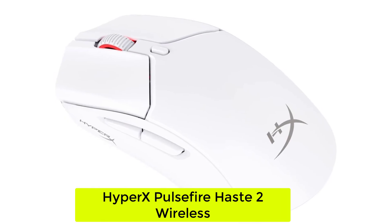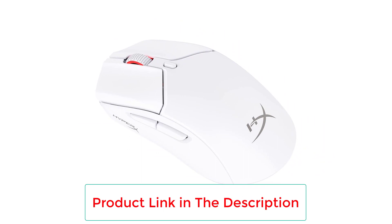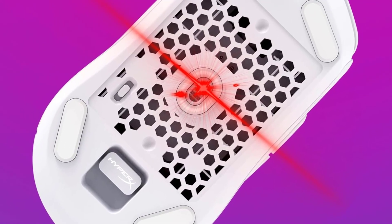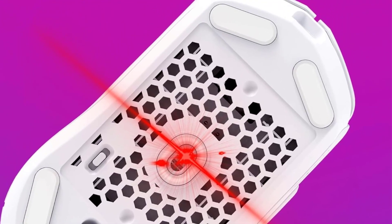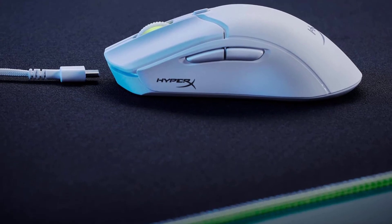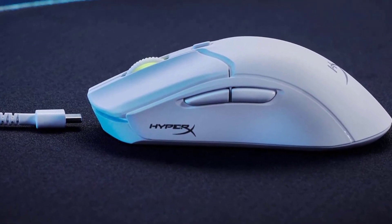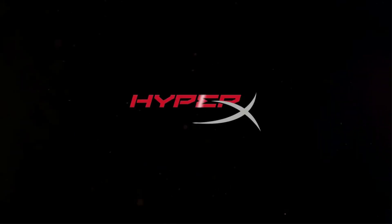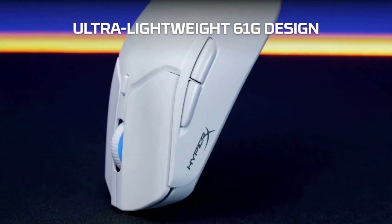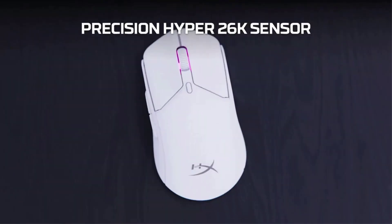Number 3: HyperX Pulsefire Haste 2 Wireless. Shipping for $89.99, the HyperX Pulsefire Haste 2 Wireless isn't so much a cheap mouse as it is an excellent value-for-money proposition. You'd be very hard-pressed to find an eSports mouse that weighs just 61 grams, with a 26,000 DPI sensor, dual wireless functionality, RGB lighting, and a compact symmetrical shape for this price. The Haste 2 Wireless is just a stellar performer that will handle even the fastest FPS action with ease.